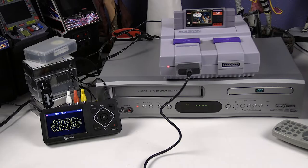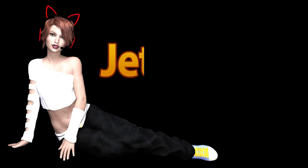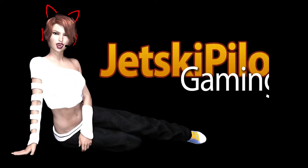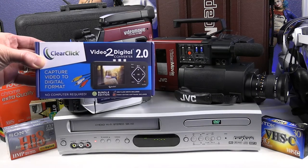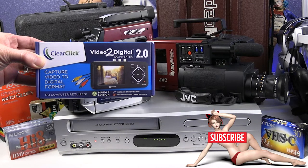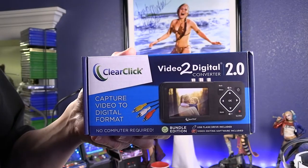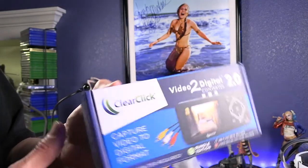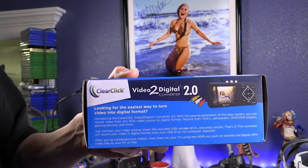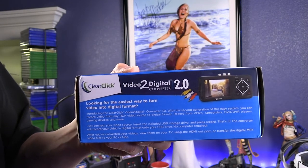You can also convert retro gaming systems, as you can see the converter to the left. Here is the Video 2 Digital Converter 2.0 by ClearClick. This is the Bundle Edition, which includes a 32GB flash drive and the video editing software.